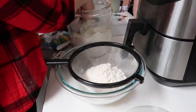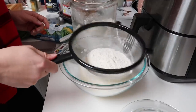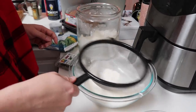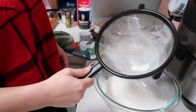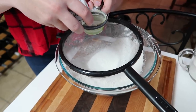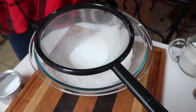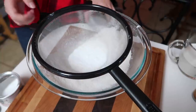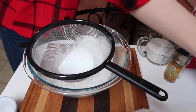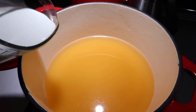Next we are sifting one and a half cups of flour. If you don't have a hand sifter you can use a sieve like this. What's the point of sifting rather than just adding flour directly? It keeps it from getting lumpy. Then two teaspoons of baking powder go right into the flour, and we're also going to sift some salt in here too.